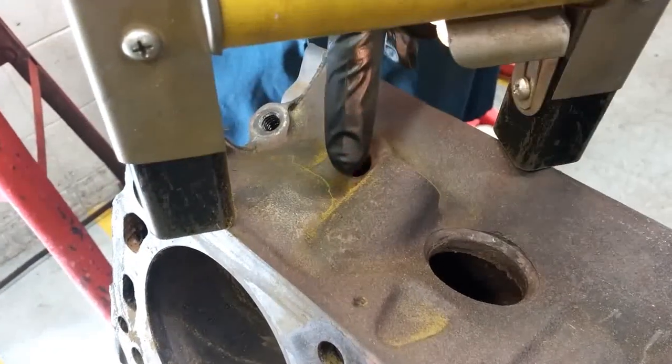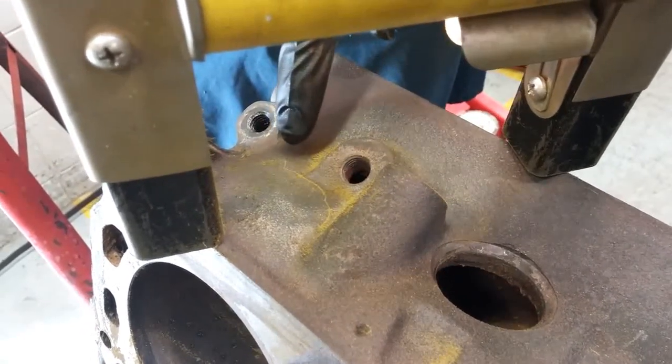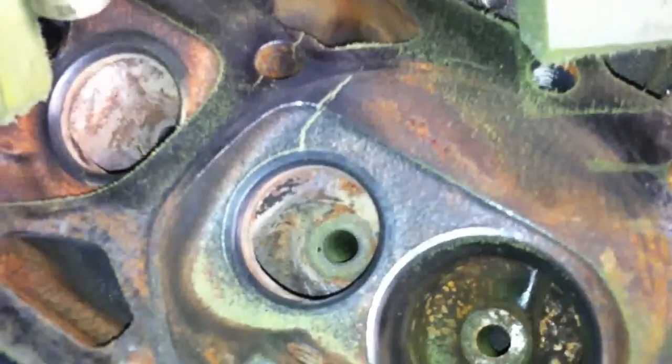Step 4: Inspect the Surface of the Metal for Cracks. If there is a crack, the magnetic particles will be drawn to the crack and form a line. Use a flashlight to inspect the surface carefully.